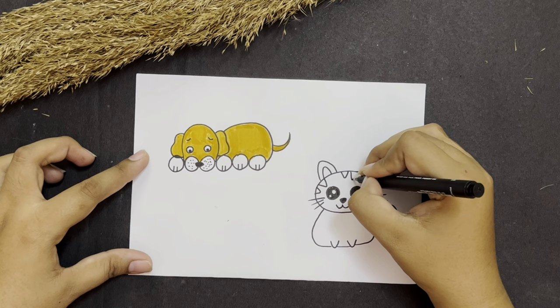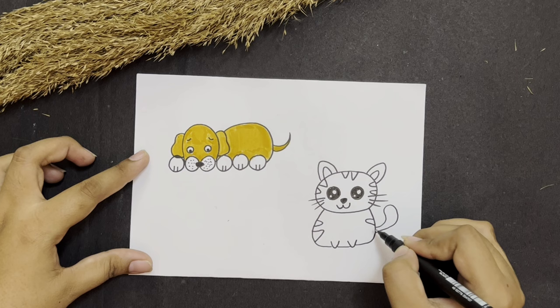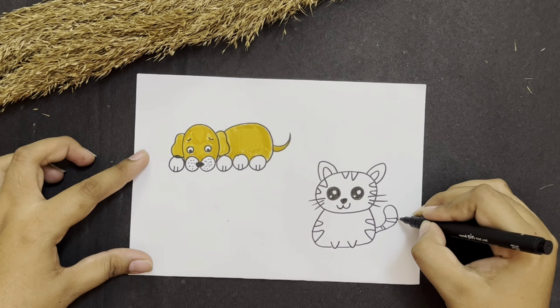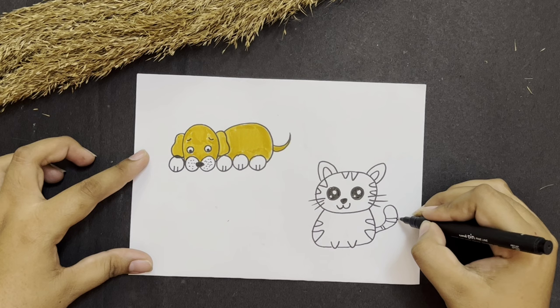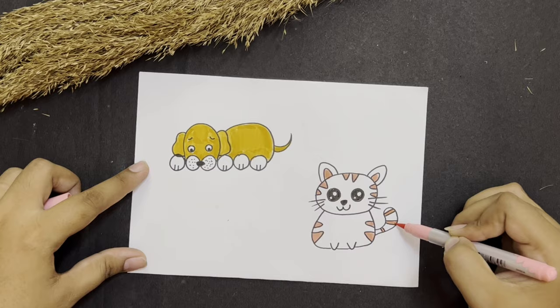Now make curls like this for the kitty's face, and over here as well. In the body we can make triangles like this. And I am going to keep the stripes over here as well. A dog and a cute little kitty is ready.